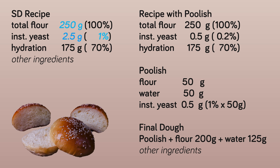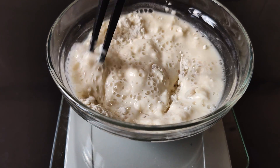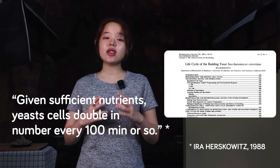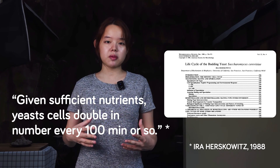Using a poolish instead of 2.5 grams, we would need to use just a fraction of that amount. To explain how that's possible, we need to know that unlike flour and other ingredients, baker's yeast can and will multiply and grow during fermentation as long as there is a sufficient amount of nutrients coming from the combination of flour and water. We learned from a paper that given sufficient nutrients, the yeast cells double in number every 100 minutes or so. Knowing this simple principle of yeast propagation, we can prepare the nutrients that the yeast needs and start making the poolish.